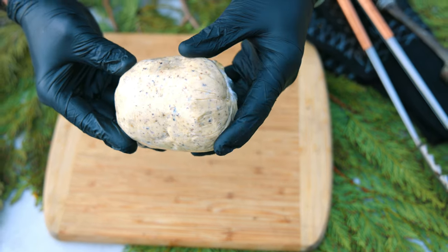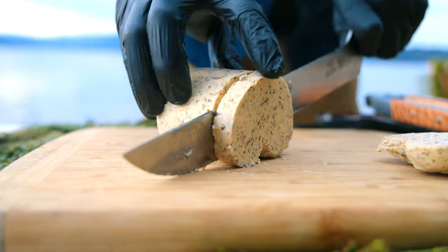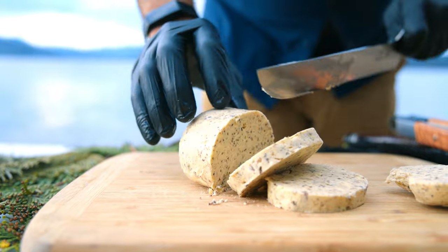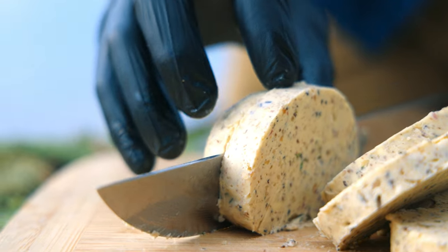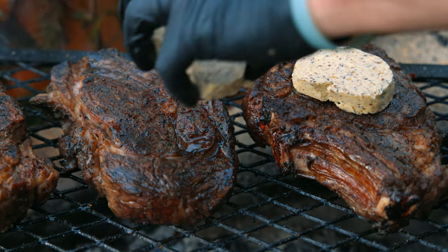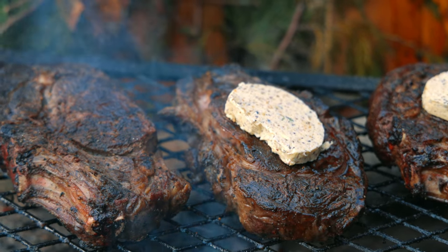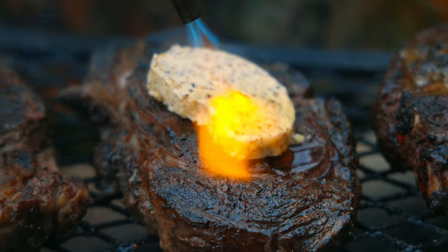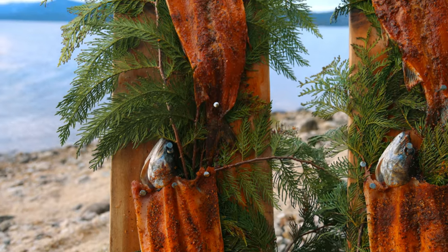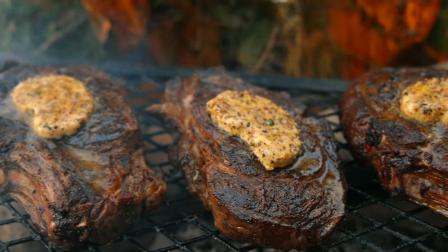Our umami butter is finished. Now it's time to carve it and get it onto our steaks to finish over the grill. This is going to be so ridiculous. Now it's time to blow torch our umami butter. Our Mackinac are up to 145 degrees internal temperature on the pine boards. Our steaks are at 135 degrees internal temperature. That umami butter is spread across every crevice of that steak. It's time to let them rest and then carve.